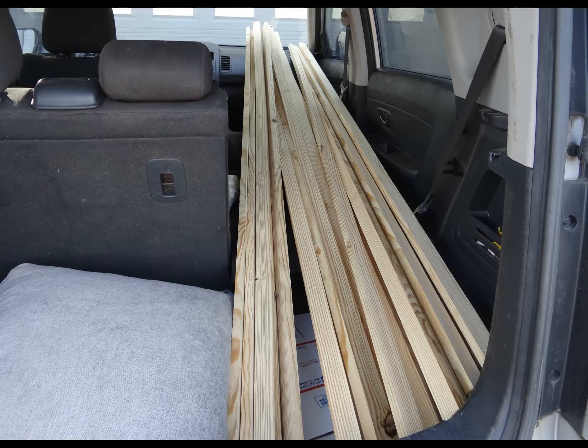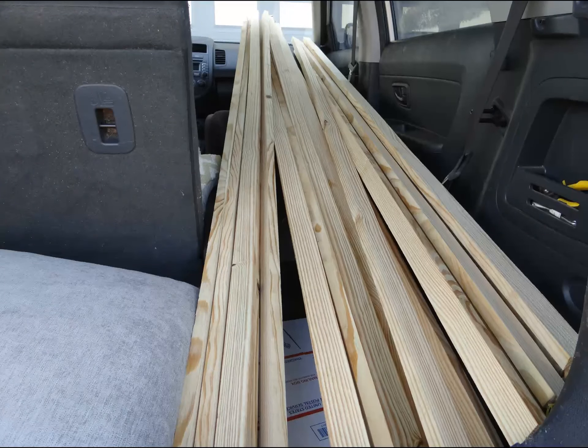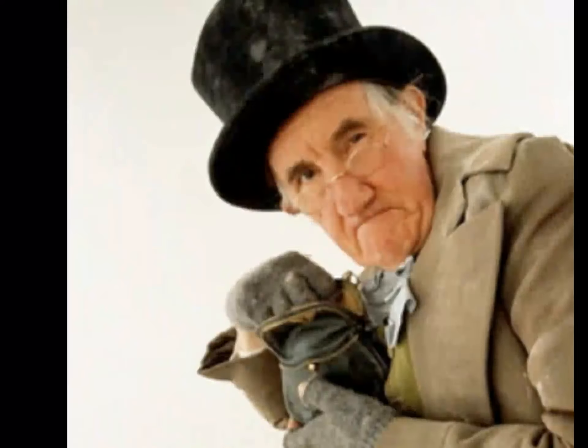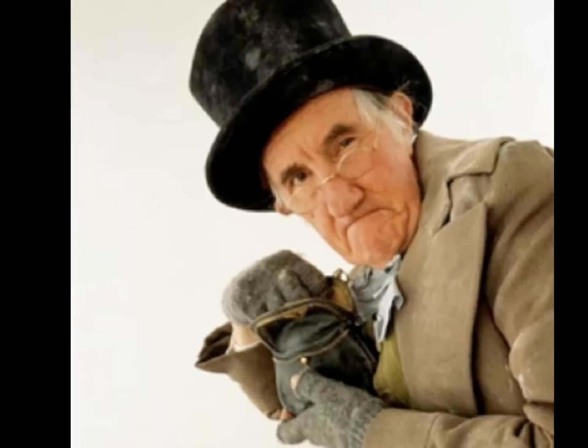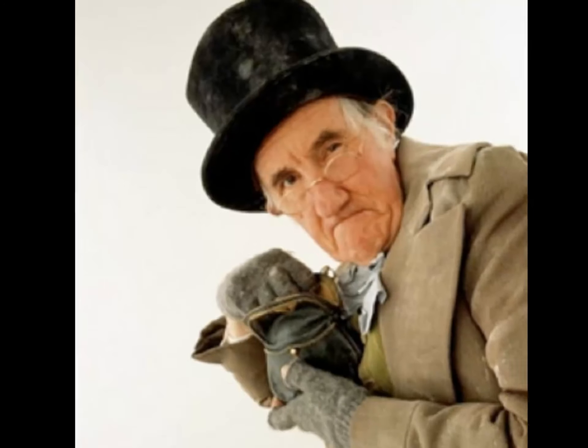I started out by buying furring strips — one by twos — that would be heavy enough to hold the frame in place on windy days and, more importantly, are cheap. I figured twenty would allow me to make four frames to cover both long beds. What I found interesting is that exterior screws cost almost half the cost of the furring strips. I spent about thirty dollars for the wood and eleven for the screws.